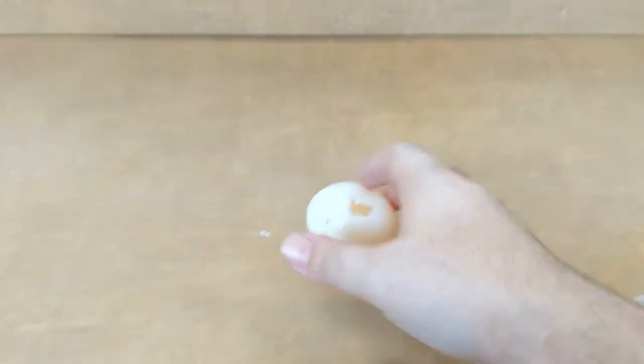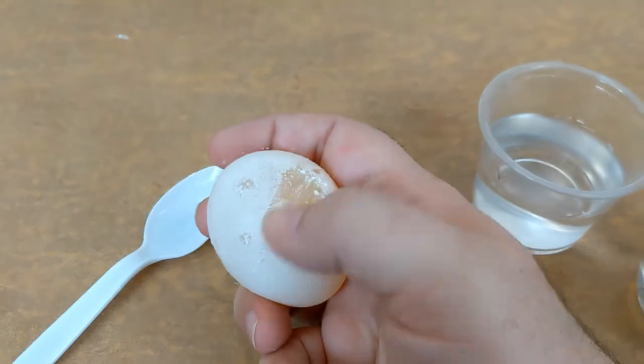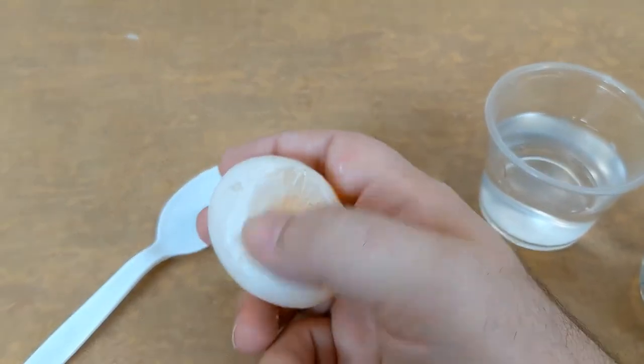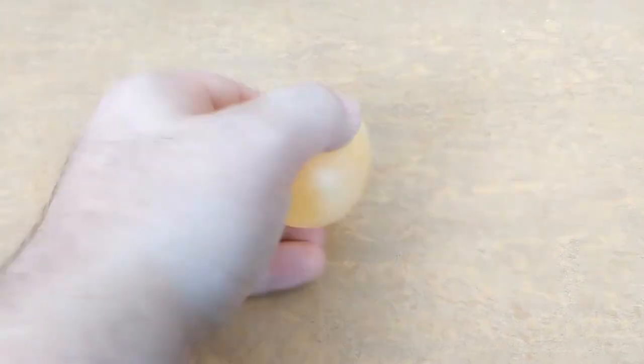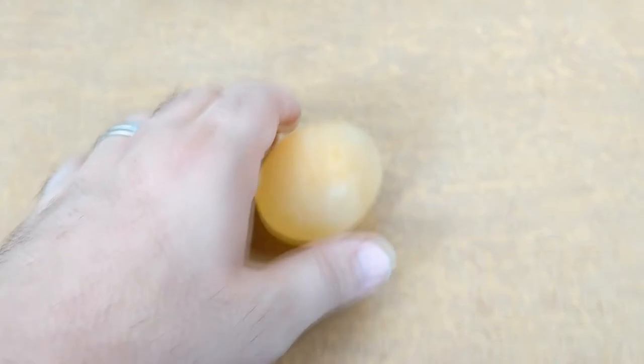Some of the eggshell may still be on the egg, and you can wipe that off because it is just the residue of the egg. Here is a picture of all three stages next to each other: the egg before it's in vinegar, the egg after it comes right out of the vinegar, and after you rub away all of that vinegar residue. Some people call this a bouncy egg or an invisible egg, but it definitely is very neat either way.